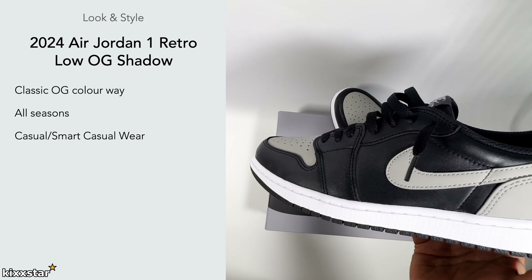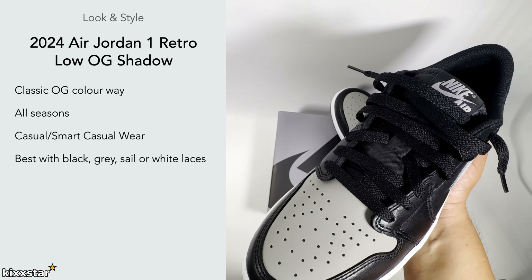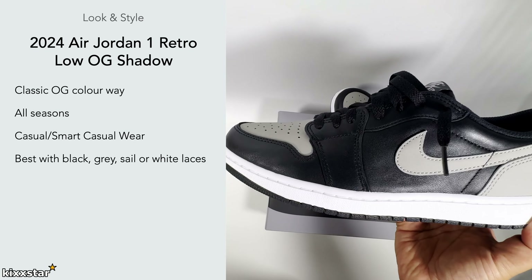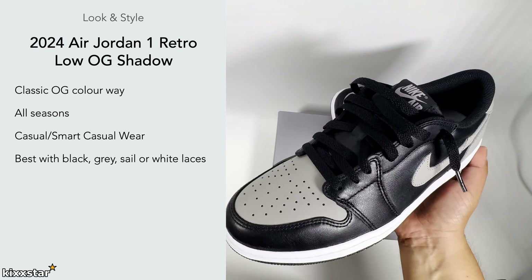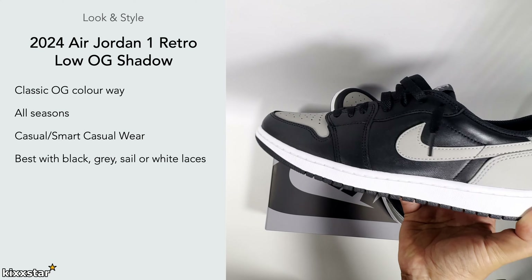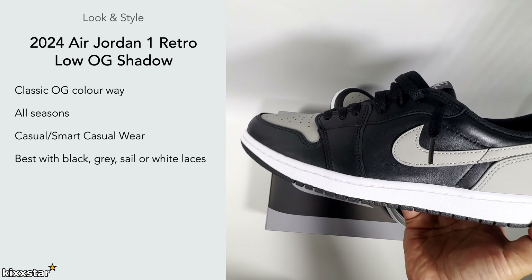It works with either, and also with shorts. It comes with black laces as you can see here — I've put them in for now — but you can also use the gray ones from the box. I may even try sail laces as I think they'd work well with this. If not, I'll go with the gray, but white would obviously work too since it would match the midsole.